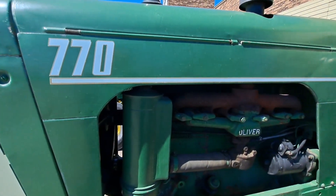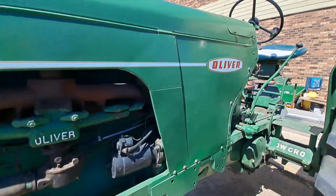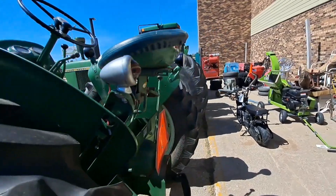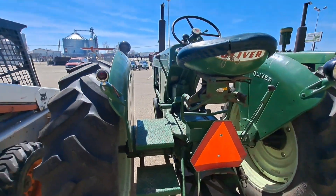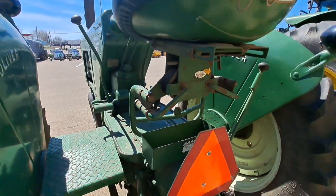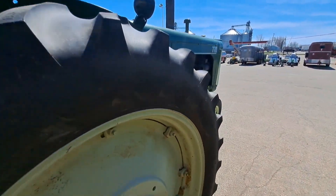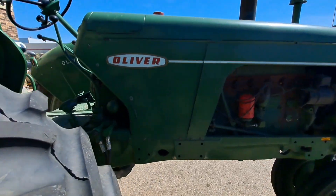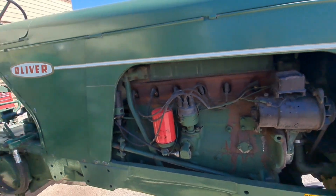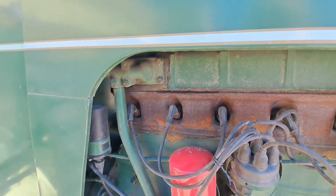Oliver 770. It looks like the hedge has been replaced on that one.